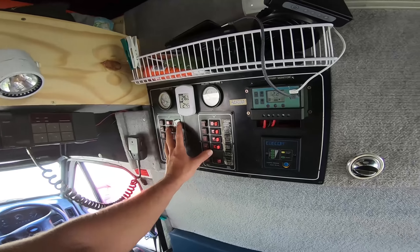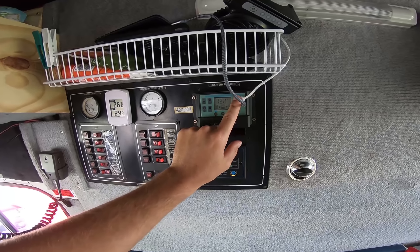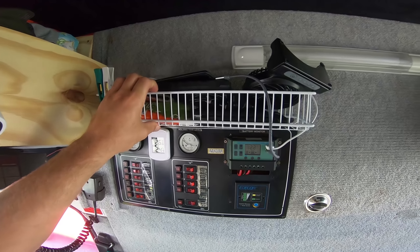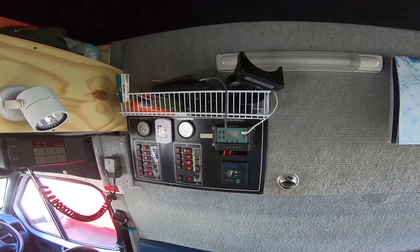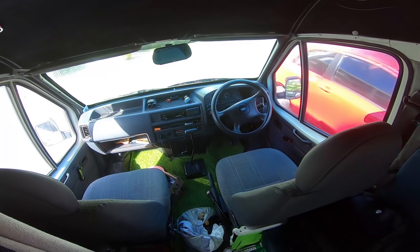One other pretty cool idea: this is the control panel that was already in the van when I bought it — my solar controller. It has USBs in it. One thing I bought was this hub here and mounted it. So I have my phone, my little fan, all kinds of sweet things charging in here, which is perfect and out of the way so people don't really see it when walking by — it's not on the dash or anything.